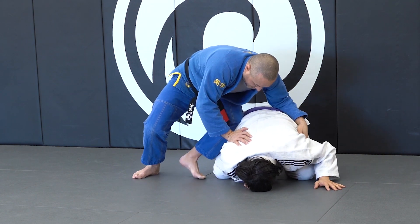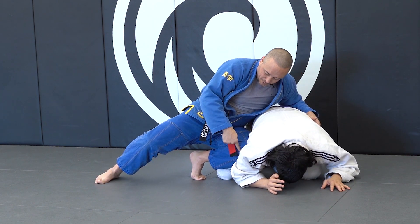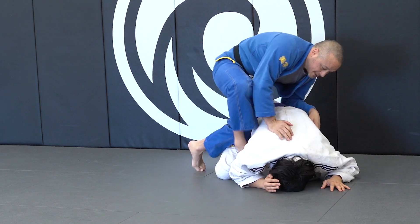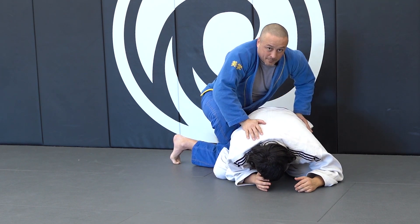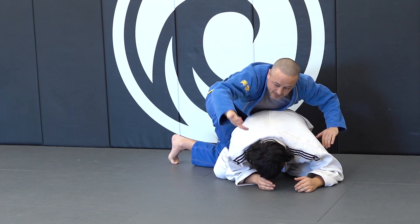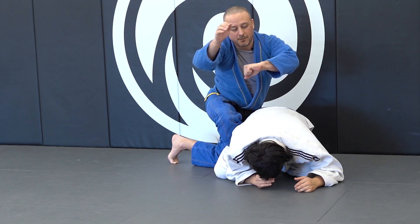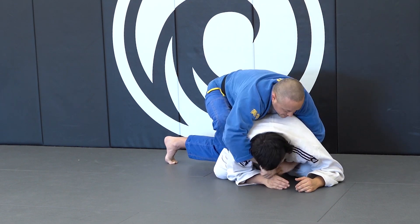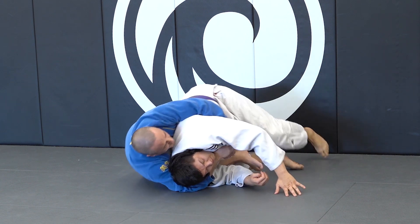So I'm here, I take this leg out, I drive up. Once I'm up here, this foot's getting ready — as I pull this leg out, my other one takes its spot. Still controlling his hips, still controlling here. I get my weight back down and I'm gonna get my seat belt. One hand goes over, other hand comes under — stab and grab.